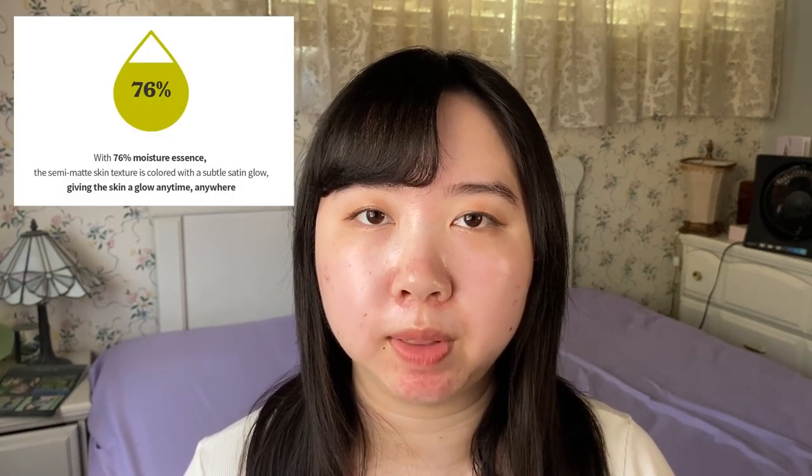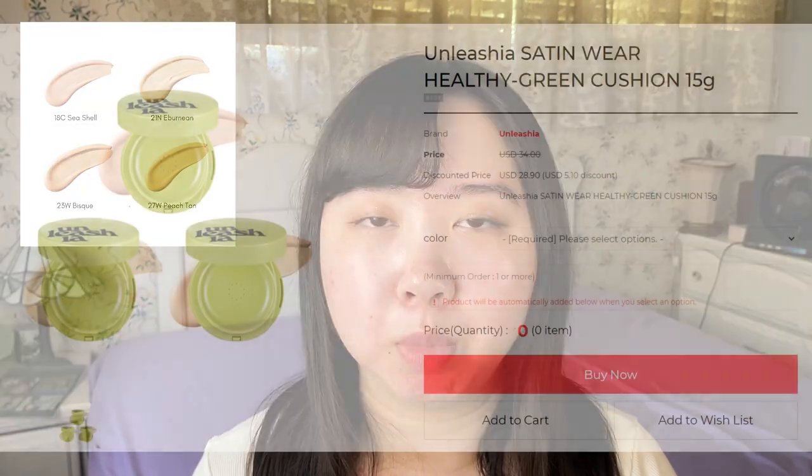This cushion is said to give you a semi-matte satin finish with light coverage, due to the formula being made of 76% water essence. As for its shade range, it's pretty limited compared to other cushion foundations — there are four shades available, though most sites only carry three. After reading those reviews I was a lot more intrigued, and it was great timing when Jolse had their free shipping sale and this cushion was only $9.99. That's when I knew I had to grab it.